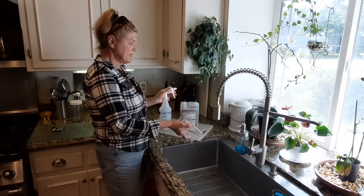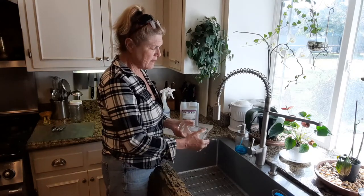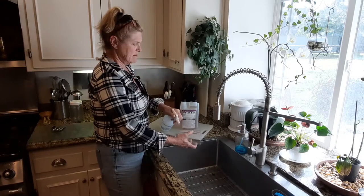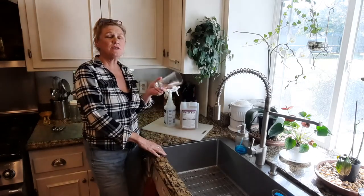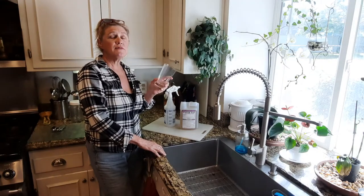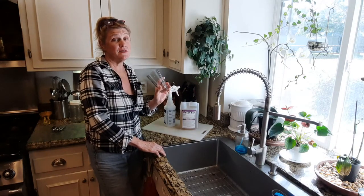This is a no-rinse sanitizer that doesn't add any taste or smell to anything. And this is important because this makes your food safe for human consumption, even for our animals. Sanitizing is very important.